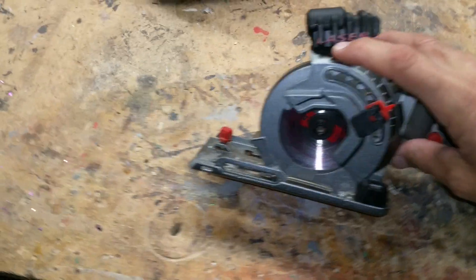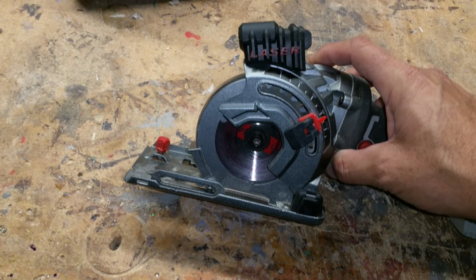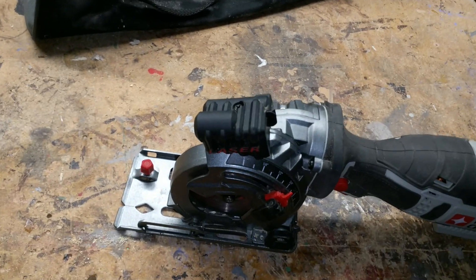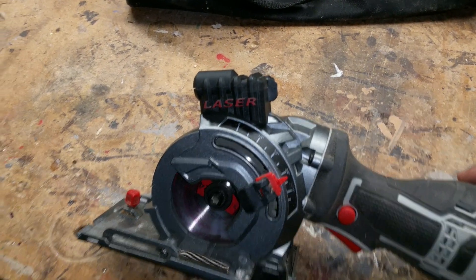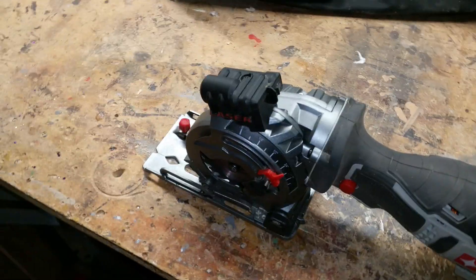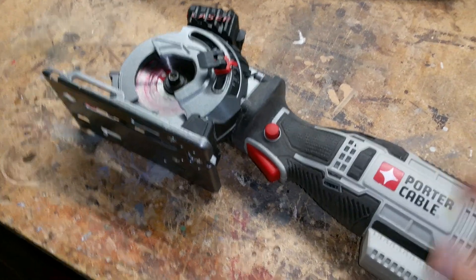I wasn't crazy about the laser at first — it was way off. I figured it out and made a video on how to adjust their so-called 'factory precision tune' laser. It was off a quarter inch. I guess my definition of precision was different than theirs, but there's a video I did about adjusting that.